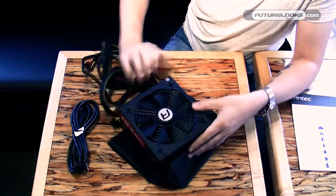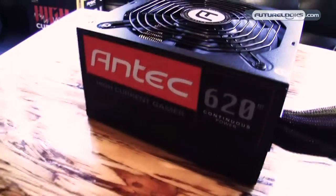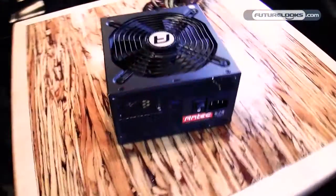As you can see, all black with a nice red sticker finish on the side. 135mm fan.